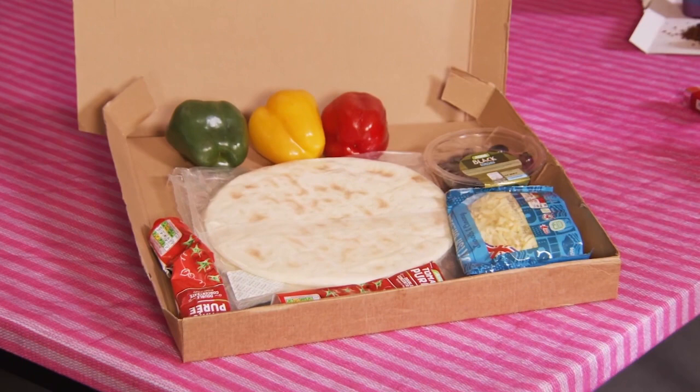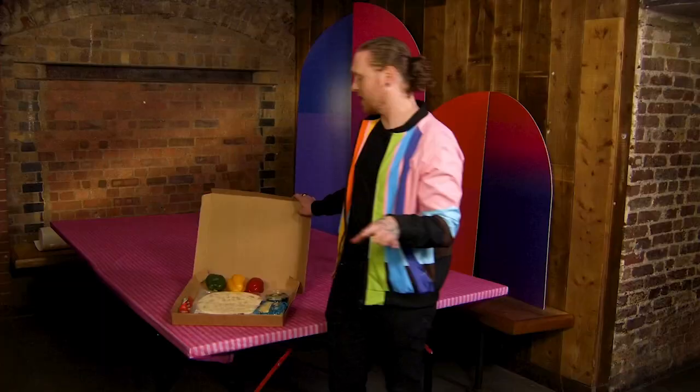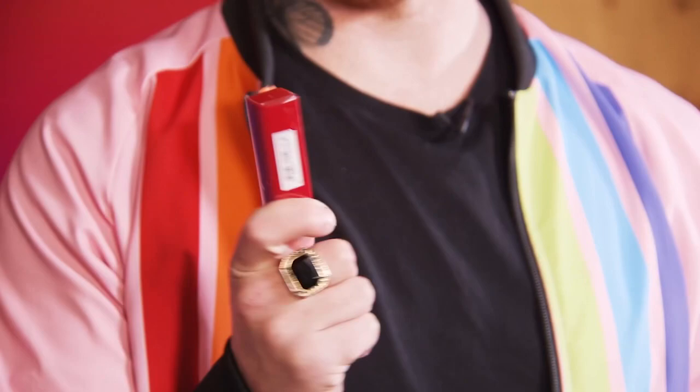Here are all my pizza ingredients: I've got some cheese, olives, peppers, tomato puree will be the key ingredient I think, and obviously the pizza base. I'm also going to be using some lipstick.